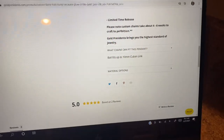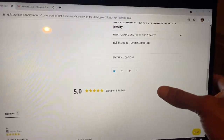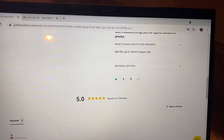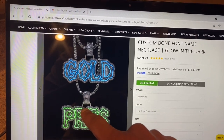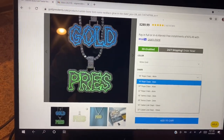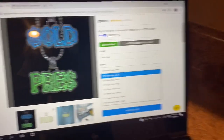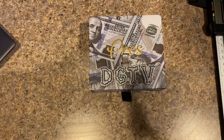Check this out — it says what chains can fit this pendant. Right here, it says the bail fits up to a 10-millimeter Cuban link. I'll say it again: the bail fits up to a 10-millimeter Cuban link. The bail is the thing that connects the pendant to the necklace. When you make your chain selections for this piece, it goes up to a 10-millimeter Cuban link.